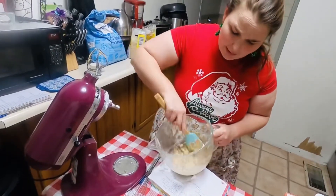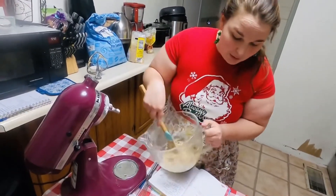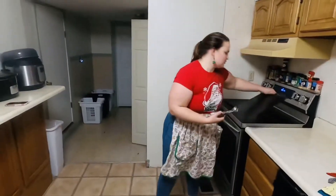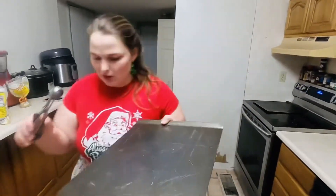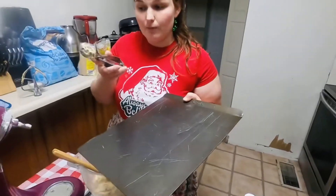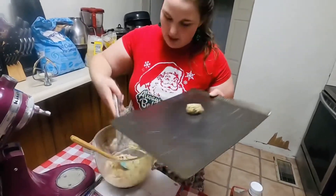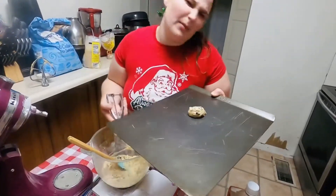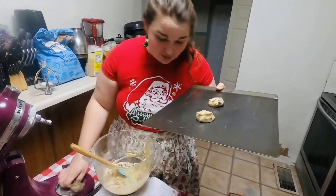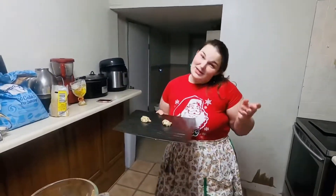I have already got my oven preheated to 350 degrees. I'm going to put just a couple of cookies on our pan — you're just going to use that small scooper. It is a fairly wet dough — you can kind of see it coming off the side there — but it'll bake up nice. I've got two cookies going in the oven for about 8 to 10 minutes, so we will see you here in about 8 to 10 minutes.